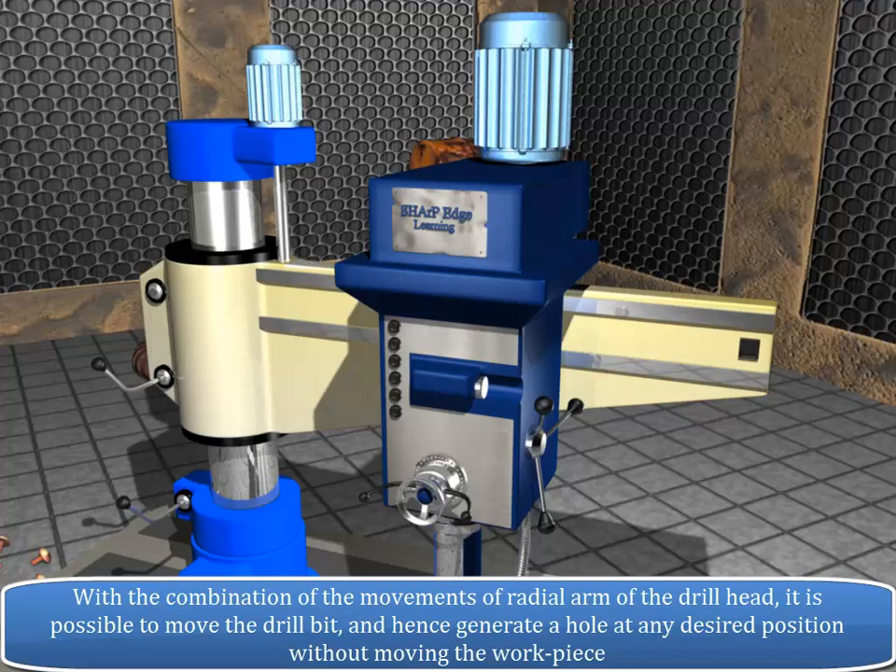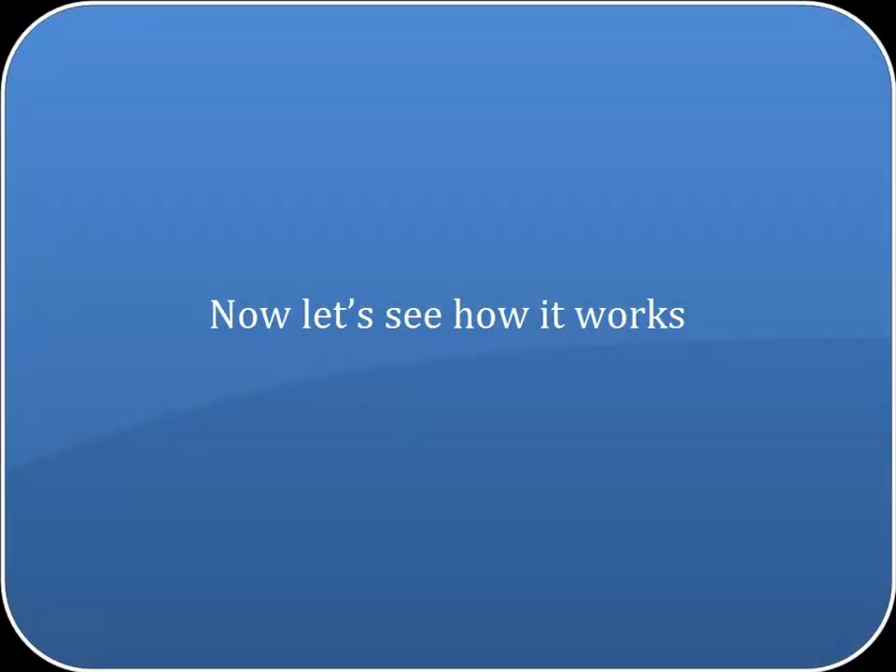With the combination of the movements of the radial arm and the drill head, it is possible to move the drill bit and hence generate a hole at any desired position without moving the workpiece. Now let's see how it works.